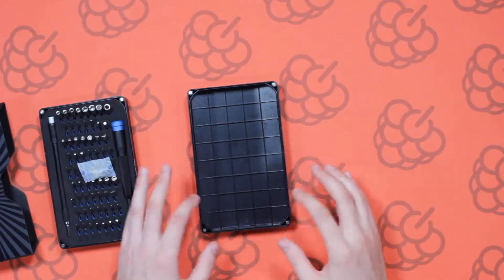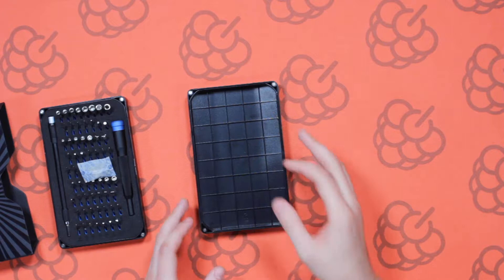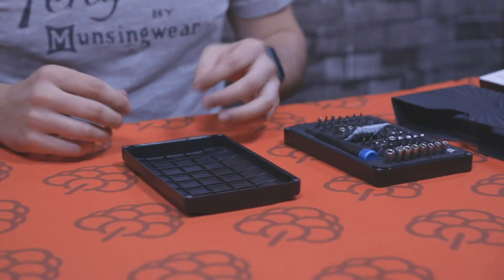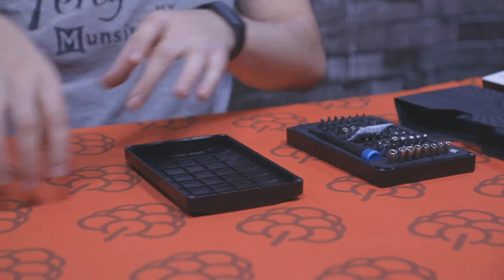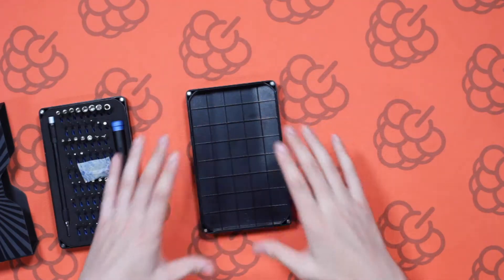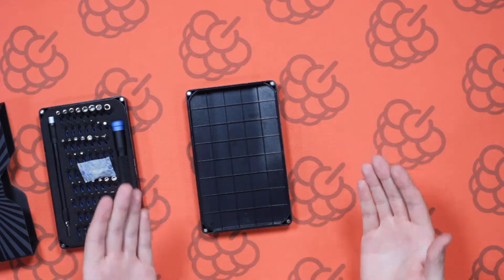Another cool feature of this product is that the top of this case has a number of dividers which you can use to put in screws. That's one of those always frustrating things — when you're opening up a phone you've got different types of screws and you don't want to put them on a piece of paper. Here you can actually have little dividers to keep them organized so you're not going to lose any screws.